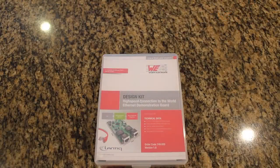Today we are going to unbox the High Speed Connection to the World Demonstration Kit from Worth Electronic. We will take a look at the contents inside the box, take a closer look at the board itself, explain the functionality of the board, and discuss applications this technology can be utilized for in real life.